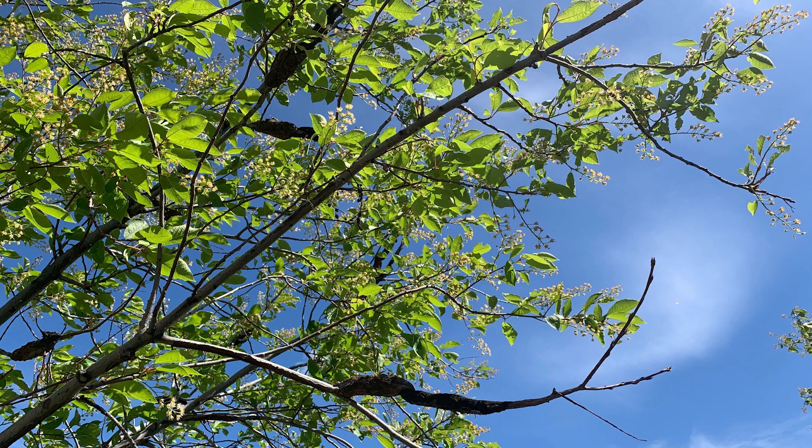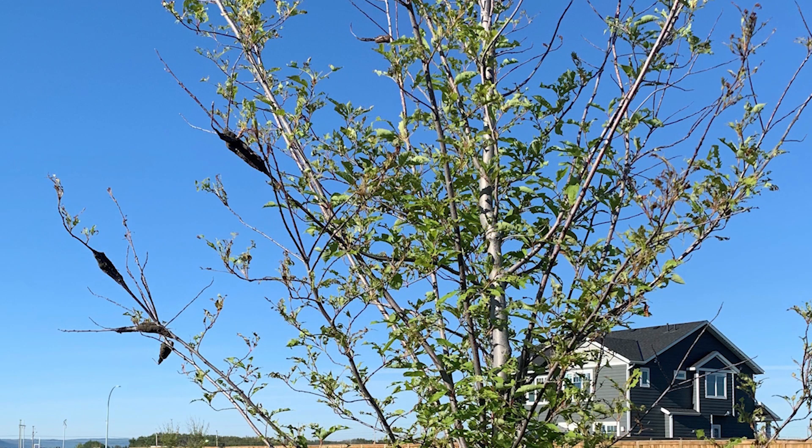So what do we do about this fungal problem? Early recognition is important. When we mentioned inspecting all your trees, there are a few things to look for. This is actually the mature fungus stage.